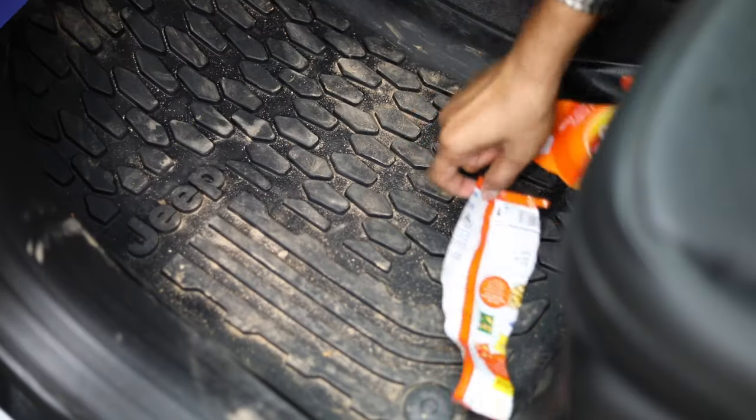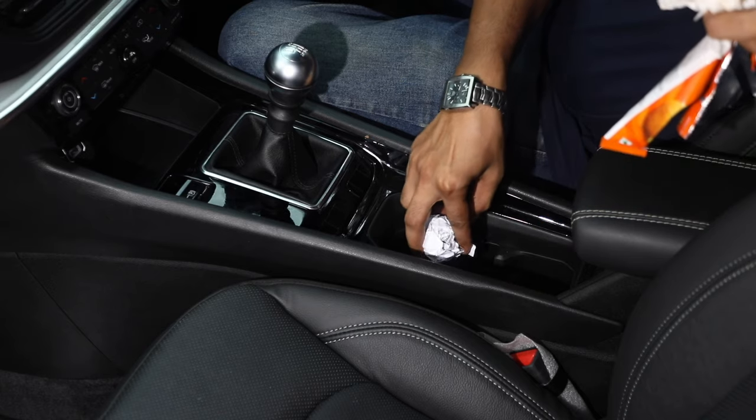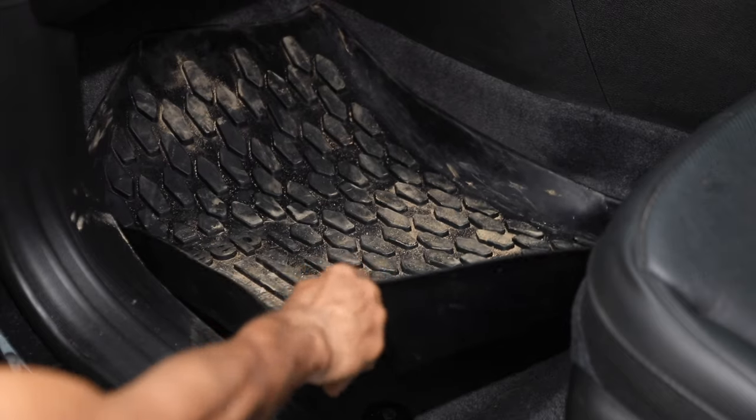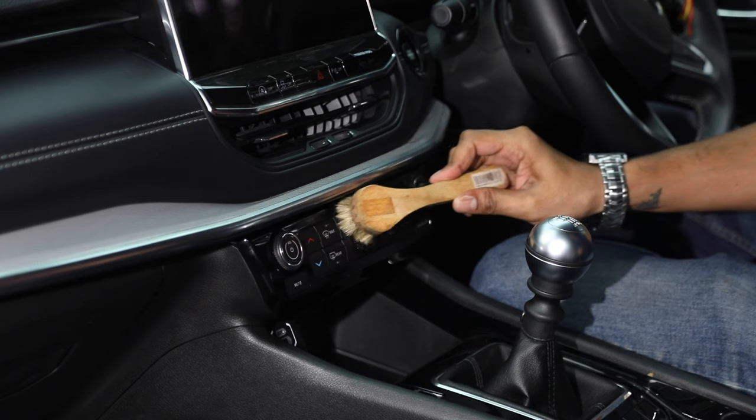Start by cleaning away any wrappers and other accumulated junk. Wipe down your seats and cup holders, and lastly pull out the floor mats and give them a good shake to get rid of dirt. You can use a brush for stubborn bits of dirt.